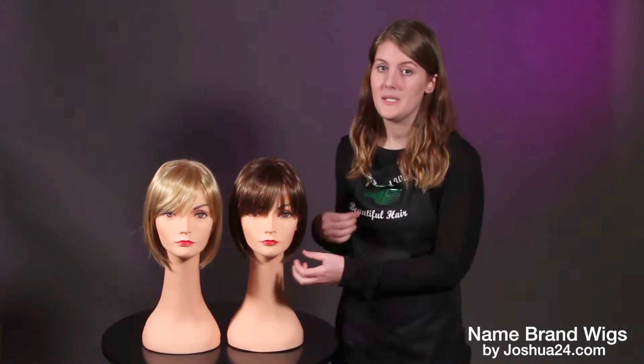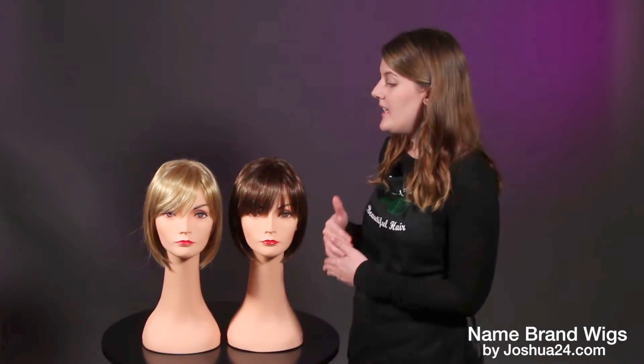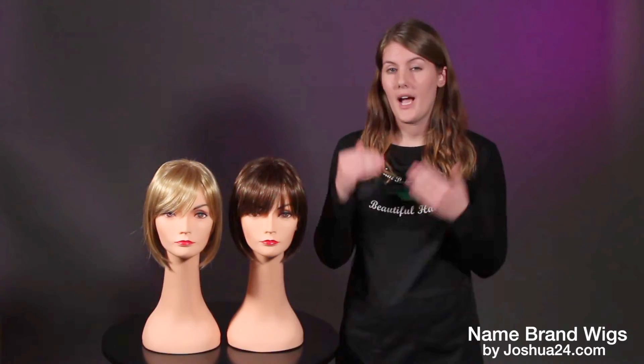I'd like to note most mannequin heads tend to be a little bit more petite. A lot of people — this bang is gonna fall about eyebrow level for a very blunt cut look.